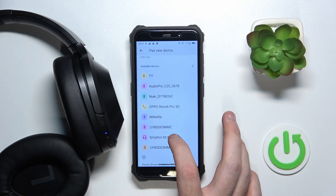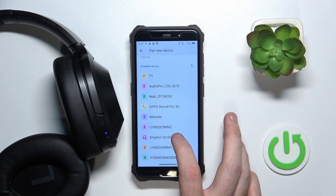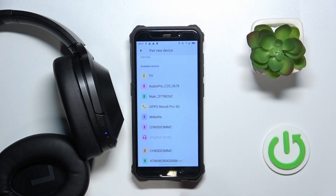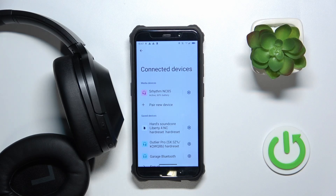And now scroll down and click on Rhythm NS85. Pair. And we just did it.